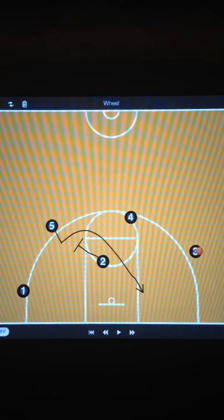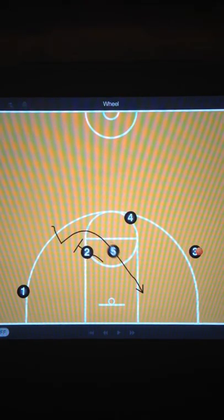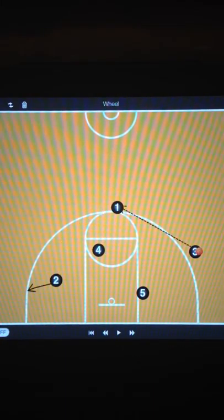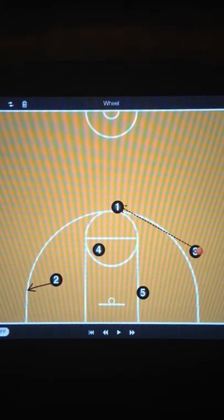We look for our 5 man coming off the back screen for a good post-up position. If that's not there, number 2 and number 4 go right into setting the double stagger screen for the 1 in the corner, similar to strong. One comes off the double stagger, and if he gets the ball and he's open, he obviously shoots it. If he doesn't, we go right into spread action — 4 out, 1 in, both wings are wide, and the posts are doing a little high-low.